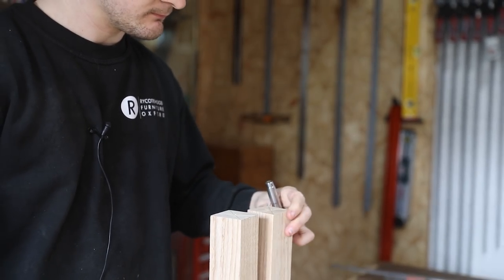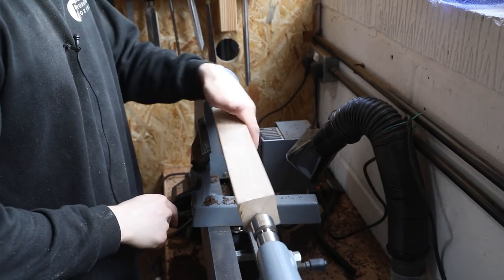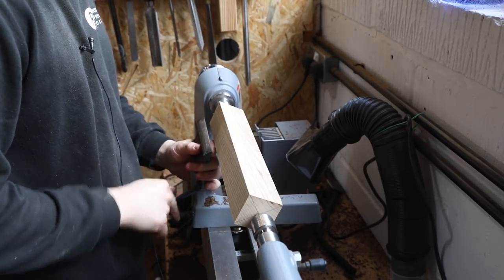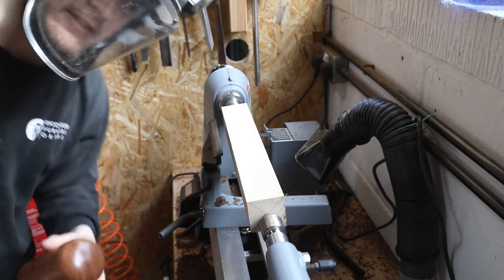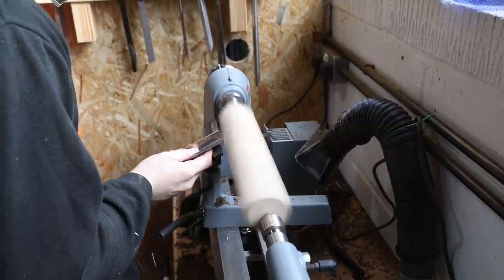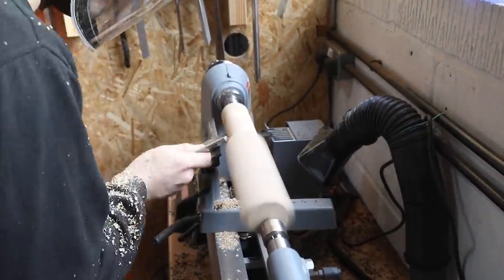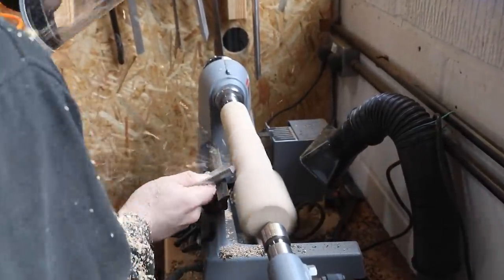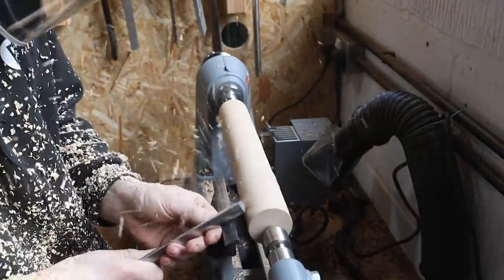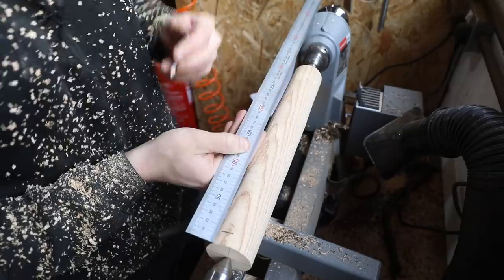Okay, so just going to get this round to begin with and then we'll start drawing the lines on it. This is where I wish that I picked up that longer tool rest. And yes, the mask still smells of this stuff. So I start marking everything out and I'm going to begin from the join in the middle.